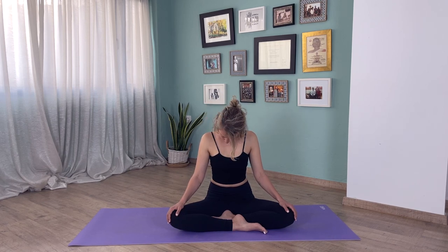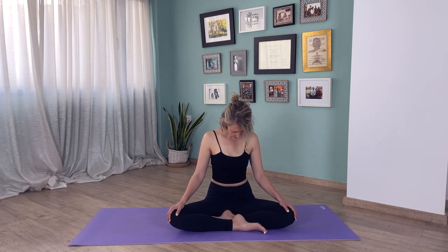On an exhale, bring your right ear to your right shoulder. You might want to reposition your head — just figure out what stretch feels best for you. Then inhale to the center and exhale the same on the other side. Inhale to the center, and now exhale, right ear comes to the right shoulder. Bring the head forward and to the left, forward and to the right. Repeat: forward to the left and forward to the right, forward to the left and forward to the right.